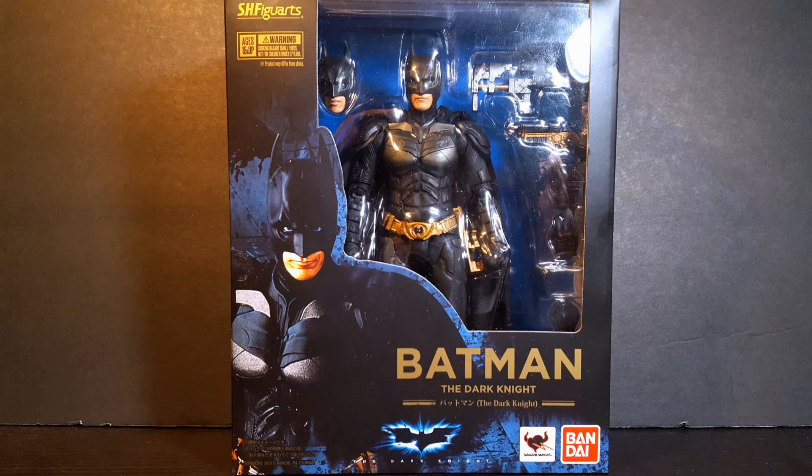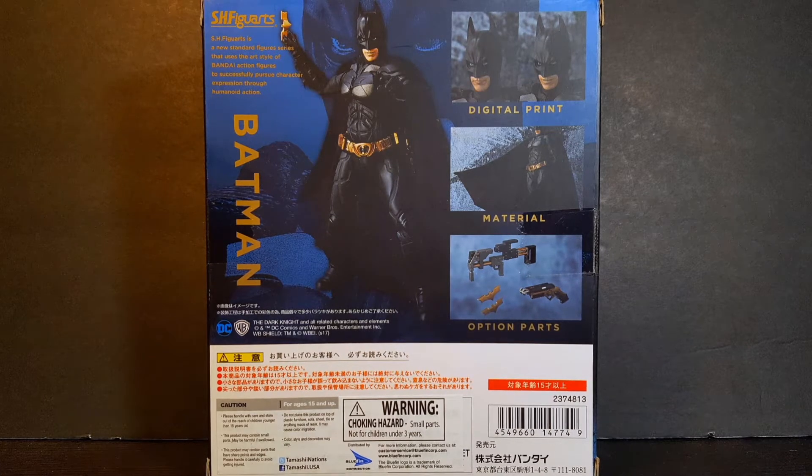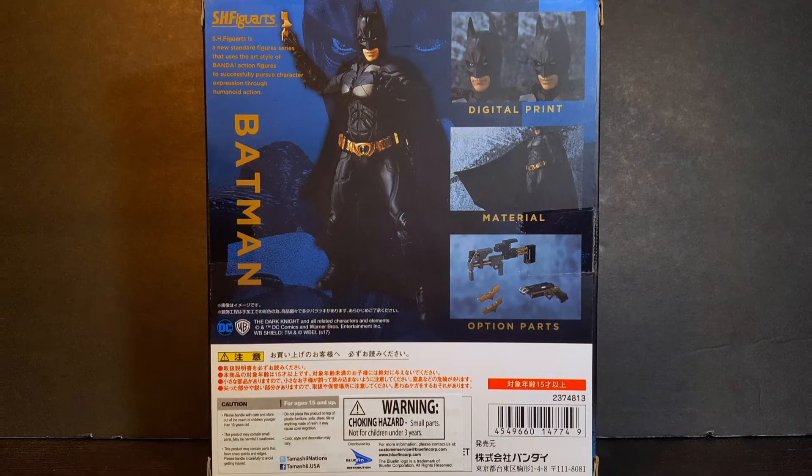Now, taking a look at the front, we can see that the figure is showcased in a window box packaging, with an image of the figure on the left. Turning the box around, we can see multiple images of the figure with his multiple interchangeable parts and accessories. So, with the box out of the way, let's crack this figure open and see what we have inside.